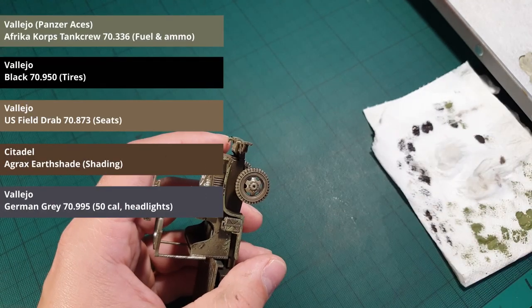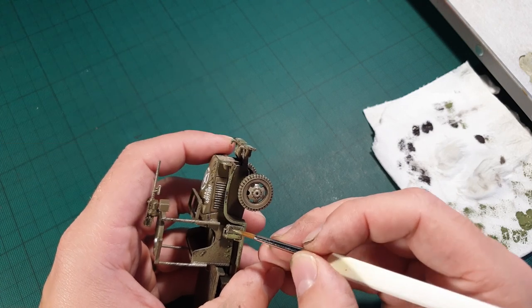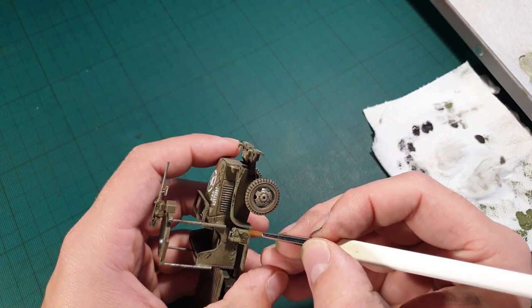Now we can start painting all the wheels, fuel cans, ammo boxes, and headlights. When it's dry, add some shade and then repaint and highlight the different items.